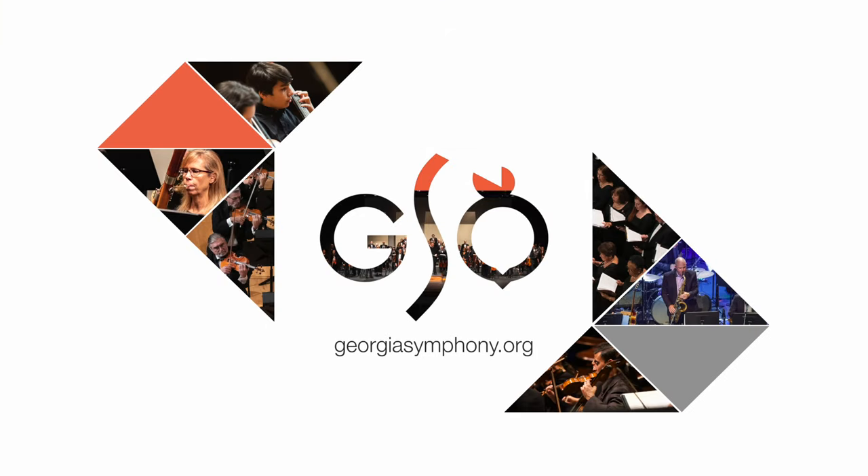That's an overview of how you can best experience this video and how it was made. But if you still have questions, you can leave them below in the comments. You can reach out to us on our website at georgiasymphony.org or gsochorus.org, or you can find us on Facebook. We'll see you next time.